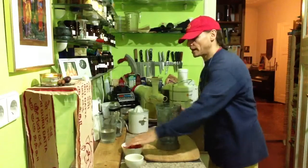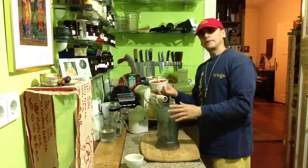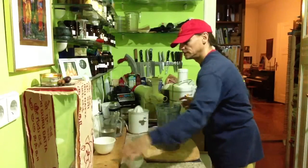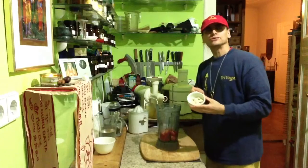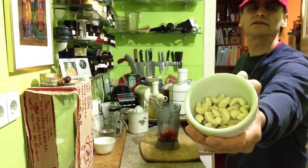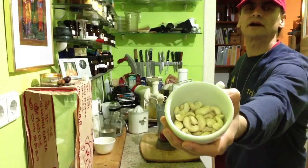It is a perfect way to start: put one bell pepper cut into small pieces into the blender. Some cashews — cashew nuts.